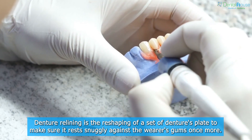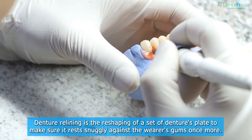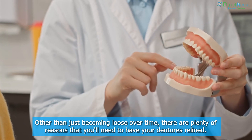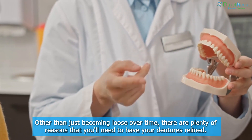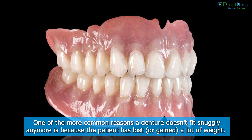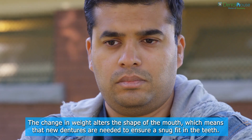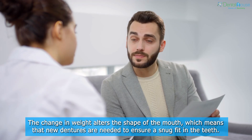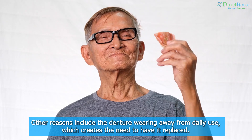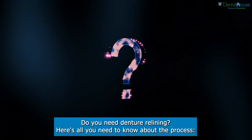Denture relining is the reshaping of a set of dentures' plate to make sure it rests snugly against the wearer's gums once more. Reasons for denture relining include becoming loose over time, but also weight changes — losing or gaining a lot of weight alters the shape of the mouth, requiring new dentures for a snug fit. Other reasons include the denture wearing away from daily use.